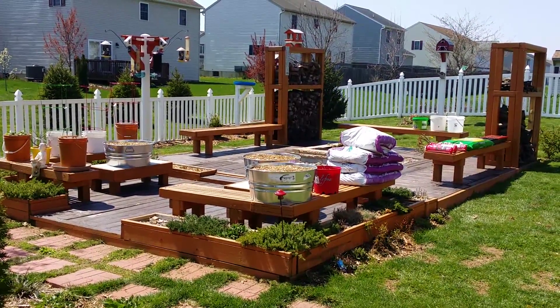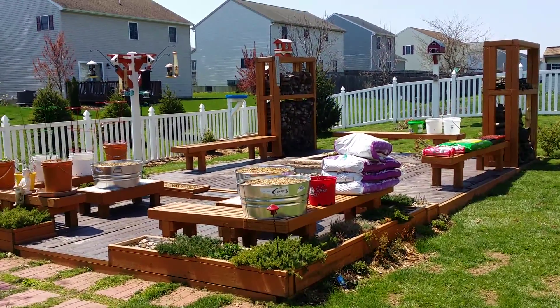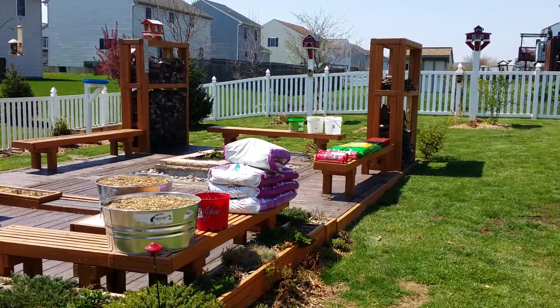Tell me what you guys think — I think it should turn out pretty cool. This won't be a quick project; it will take probably anywhere between a week and one month to complete. This is a very unique project — I've never seen one like this before. I made this up just out of my mind and as I go — I never did draw any plans, I just built it as I went along.